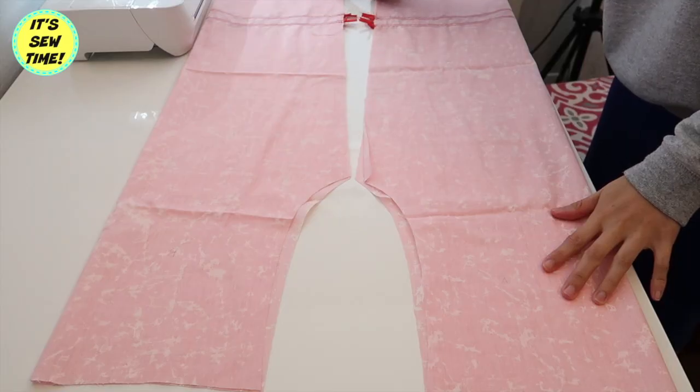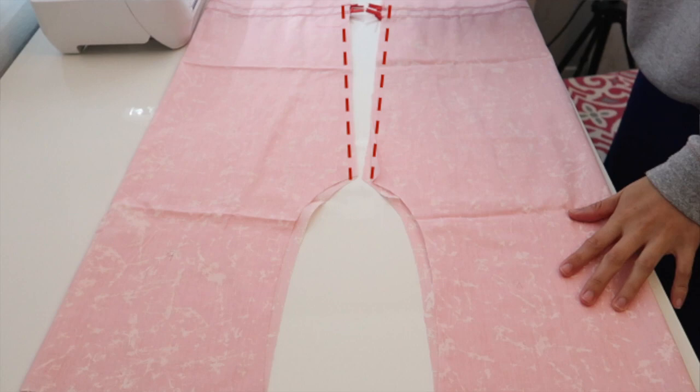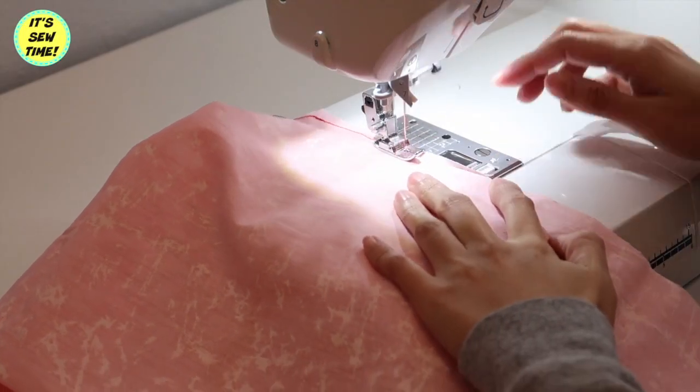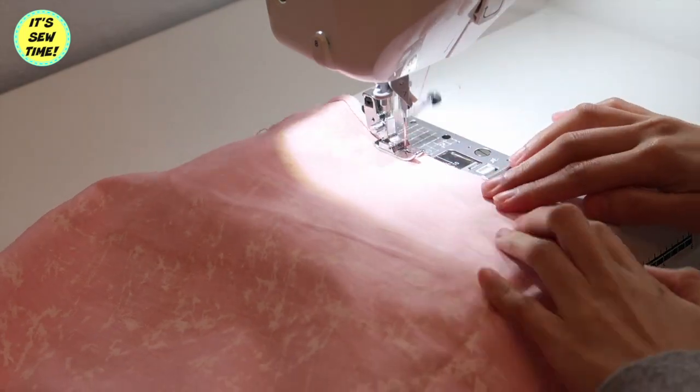Now I fold the fabrics like this with right sides facing, and then I'm going to sew the inseam using about a quarter of an inch seam allowance.